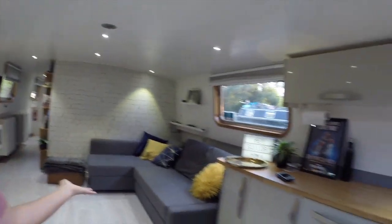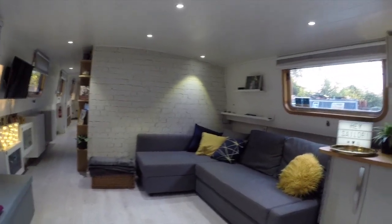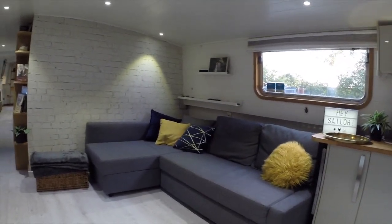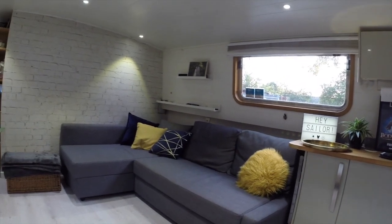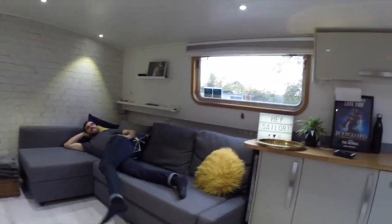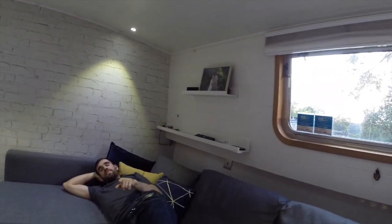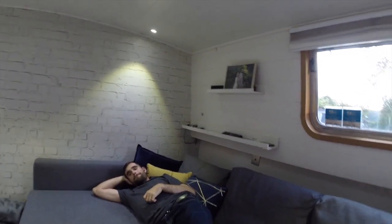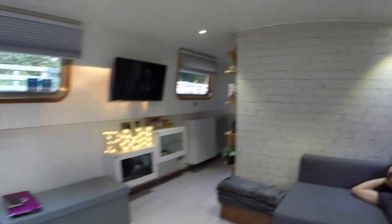So this is the living room — ta-da! We've got this new couch, which is great, and new cushions as well. It's really comfy. Do you want to do a demonstration? It's really comfy, isn't it? Matt has slept on it, technically, without the extension. But yeah, it's really, really nice. Very comfy at night, snuggling in and watching TV, which is up there.